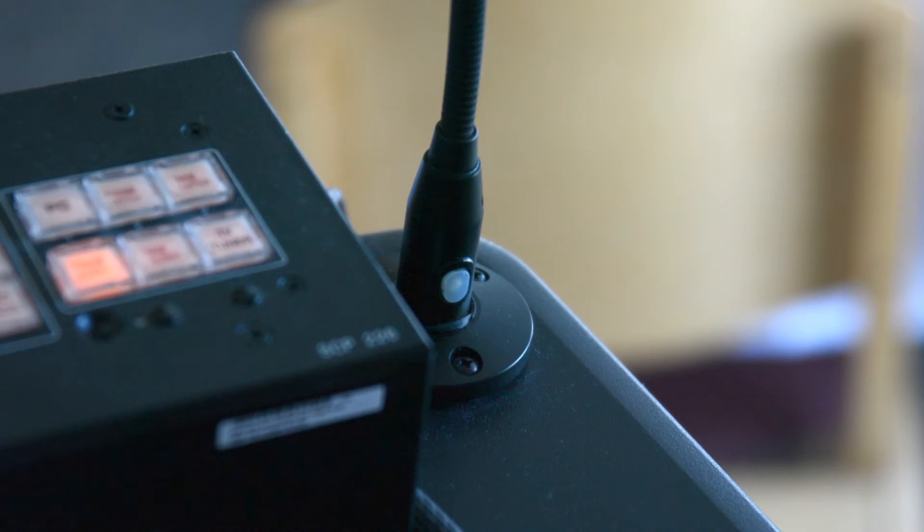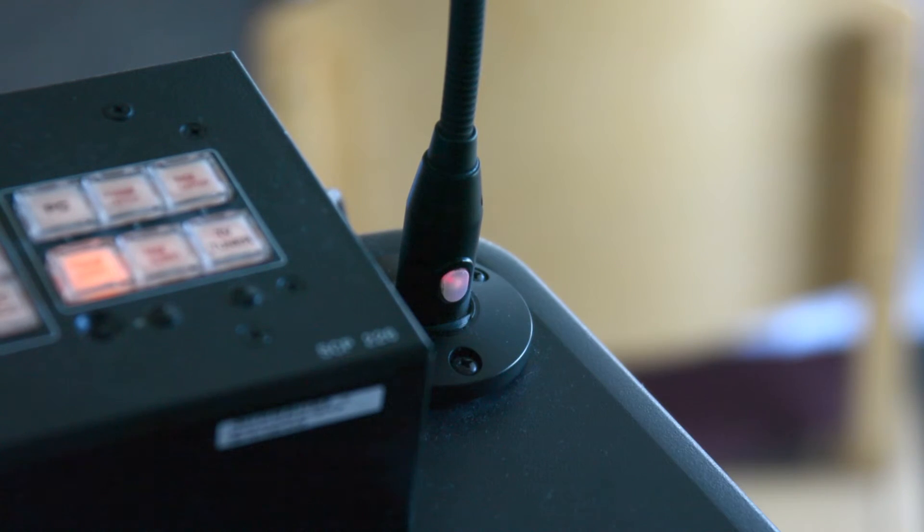The podium also comes with a microphone. To make sure that the microphone is on, hold down the button on the microphone and it should illuminate red when it's turned on.